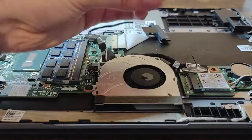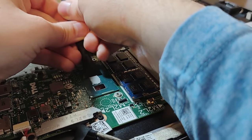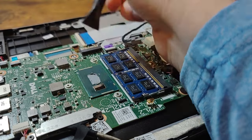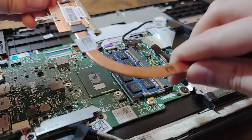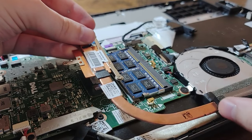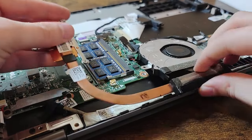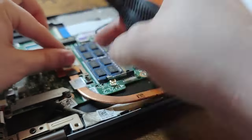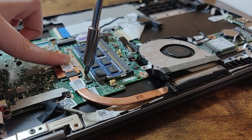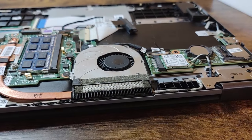Now that I was done cleaning, I put the fan back and applied thermal paste by spreading it on and adding one dot in the middle. I was about to install the heat sink when I realized it was supposed to go on before the fan, so I removed one of the screws and finagled it underneath. I applied pressure to the heat sink and screwed it in, then screwed the fan back down as well.